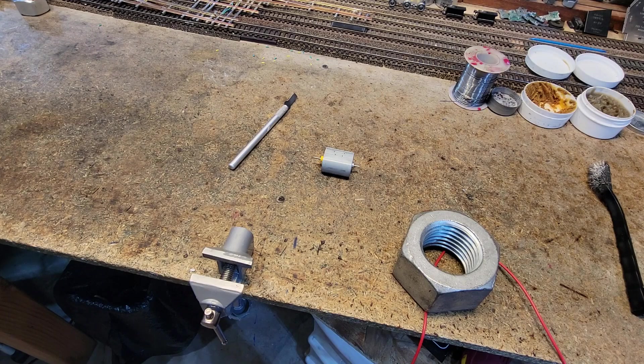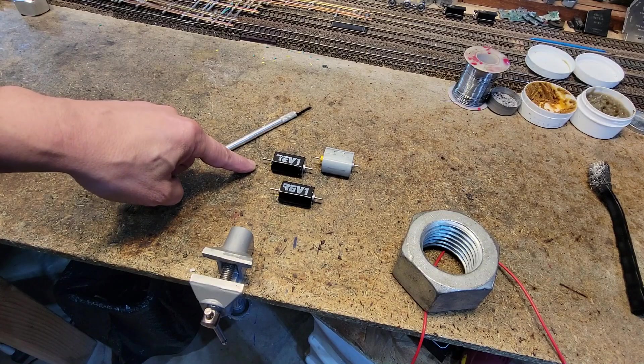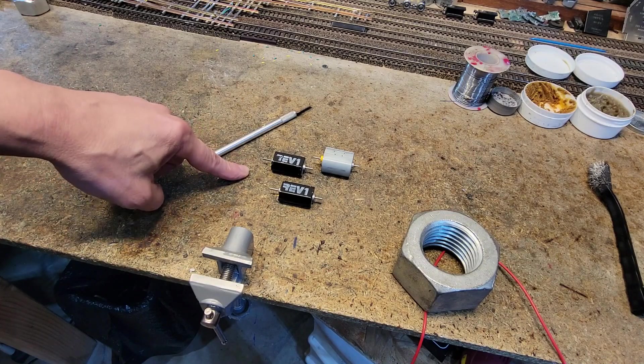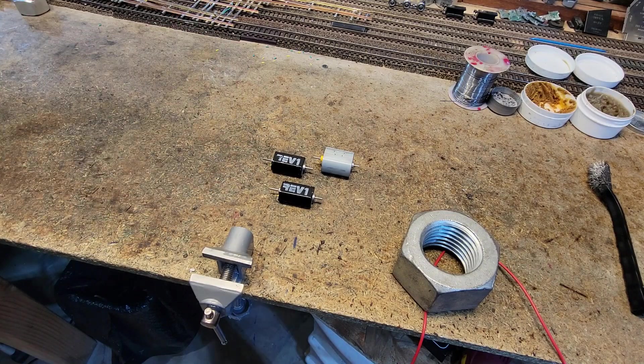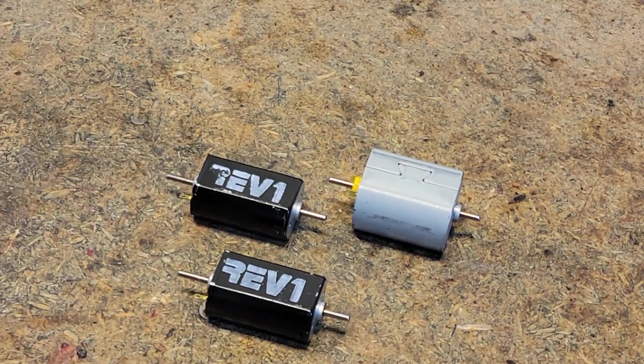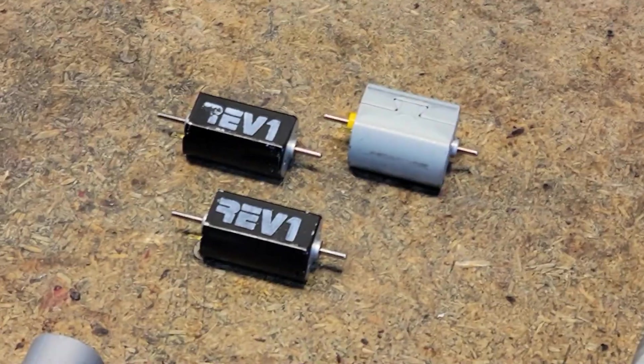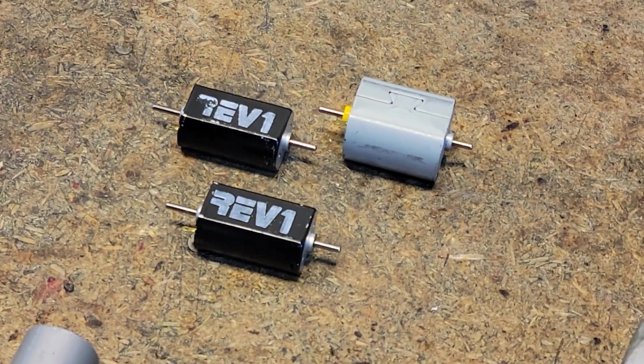You can expect roughly a 25% performance improvement by following that procedure, as we've done here. One of these motors is now fully broken in and one is just tested. When they get to their final destinations they'll run at about nine volts, five minutes each direction, and they're going to have their best performance.